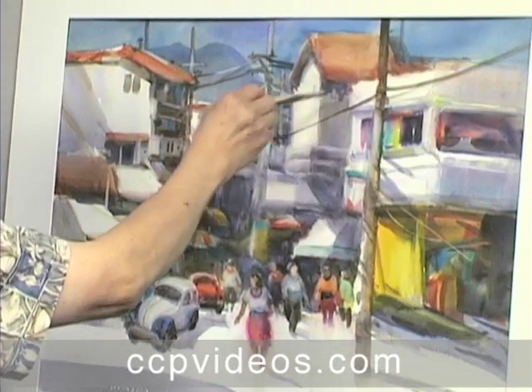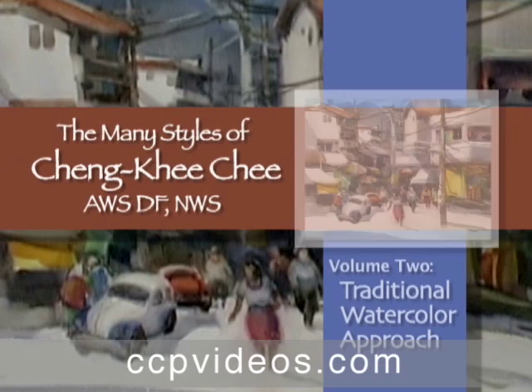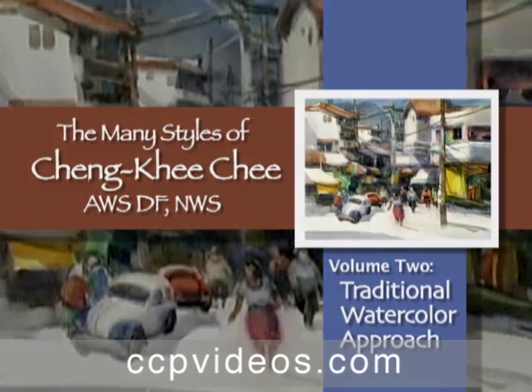By the time Qi places his final stroke, you'll understand the first of his signature styles. Join Chen Qi Qi for the second volume in his workshop series, The Many Styles of Chen Qi Qi: The Traditional Watercolor Approach.